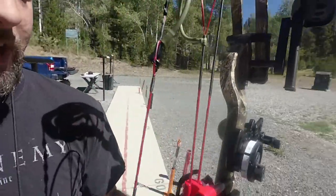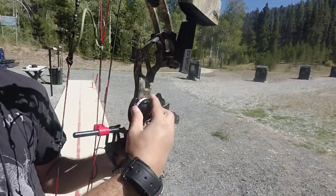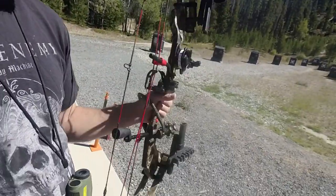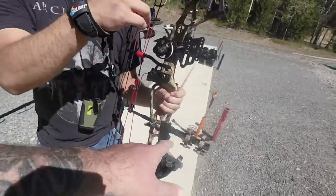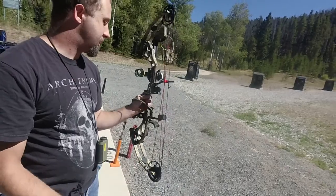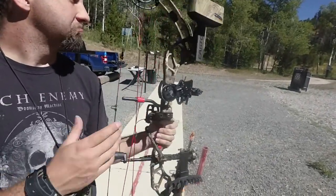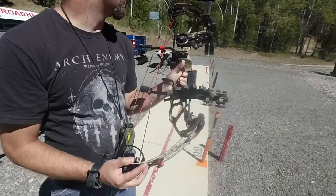On my bow I have a little three-inch stabilizer so whenever I shoot my bow there's no vibration on my shots. I have an HHA Optimizer Lite sight — it goes from 20 to 80 yards. I have it set so the very bottom is 20 yards and I have all this range to play with. But I would never take an ethical hunting shot past 65, maybe 60 yards. I also have a two-piece Easton quiver, a standard peep sight, and a drop-away arrow rest.